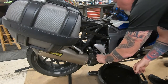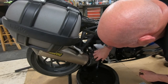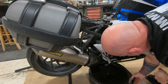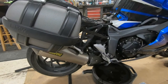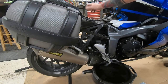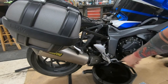Careful, there it comes. Pop the top and then just let it sit there. It's going to take a while for this oil to drain out of this little bitty tube, so it's a good idea to have two drain pans.